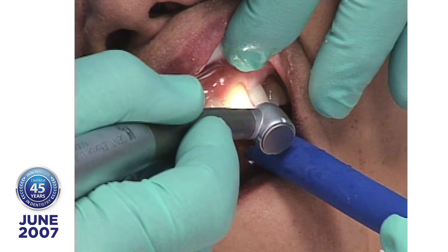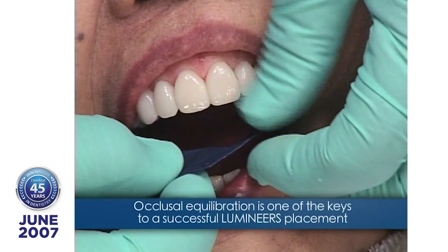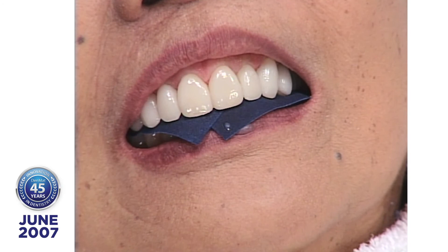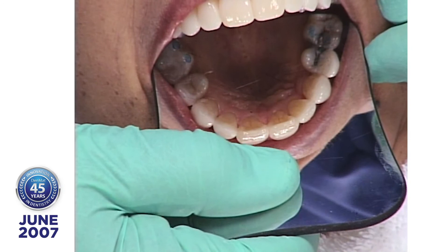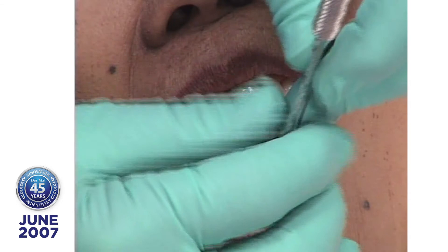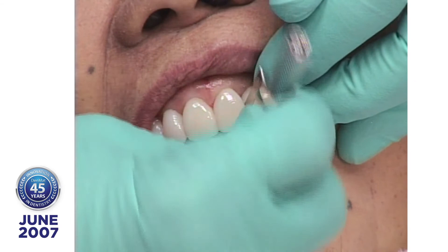Now we'll take some marking paper and check the occlusion. Look how nice that anatomy looks. You can change anything you want after it's bonded — you can contour it and polish it. She's marking on her natural teeth. I have a thing here called the Seri Saw, developed by a dentist by the name of Harvey Putter. We just start opening the easy contacts. I start sawing, and if the sawing gets a little hard, then I stop and rock. And that contact's open.